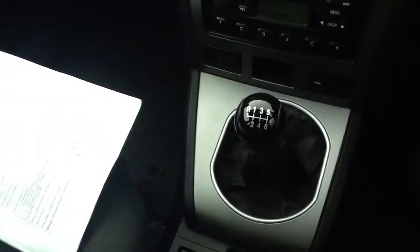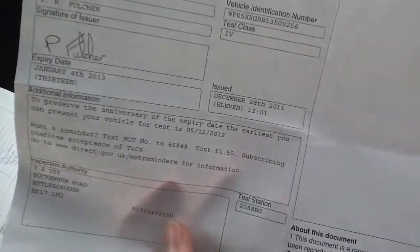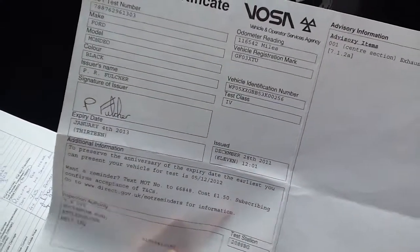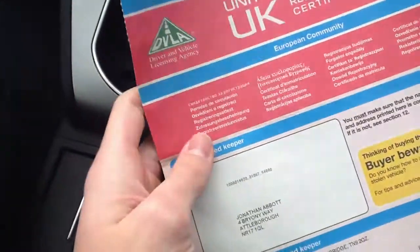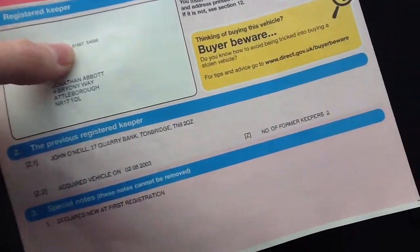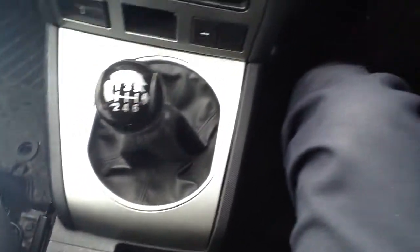Looking at the paperwork, the MOT certificate is dated January the 4th, 2013, so it is very close to ending. It's had three former keepers. With the service history, there are receipts for work done on the car, but it hasn't got a service book — so that's worth noting.